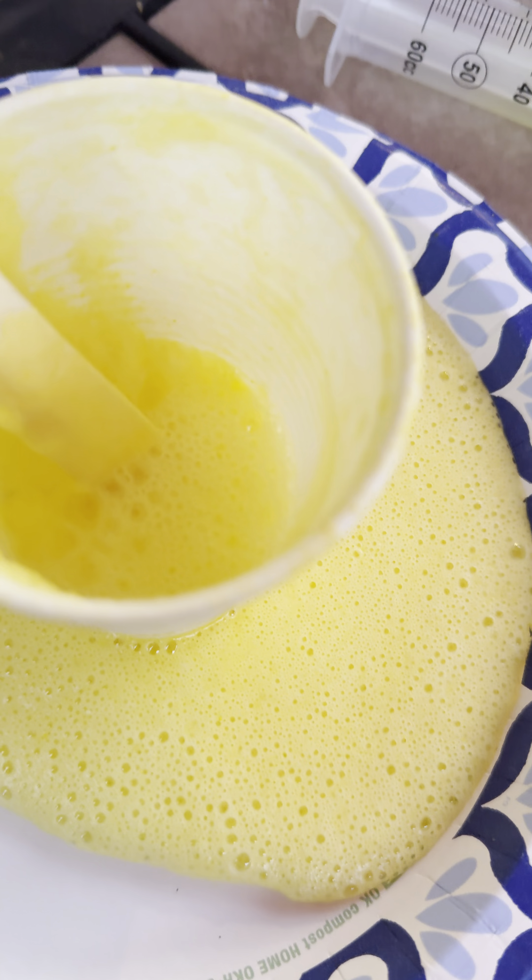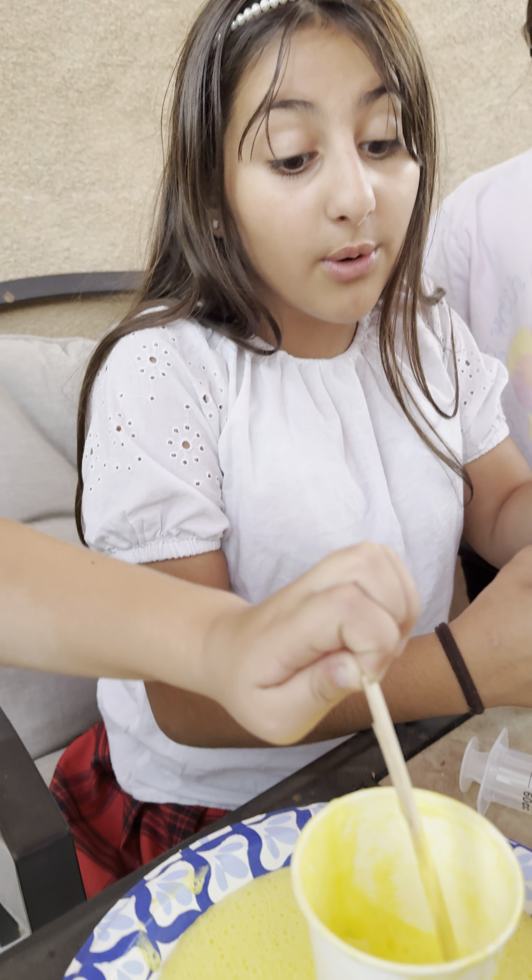Inside there's some extra paste. If you have extra, just pour a little more and it'll still react.